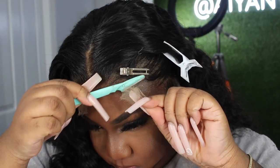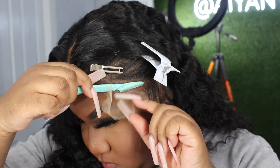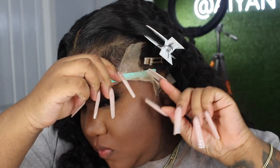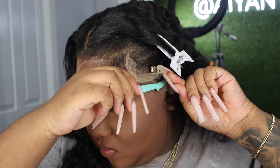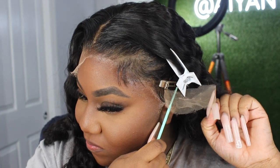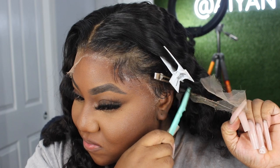After the wig is dry, I go ahead and cut off the excess lace. Then I use my Ruby Kisses in shade 16 to help the lace blend a little more. It's a little ashy on me right now, but once I put makeup on there it's going to blend in way better.